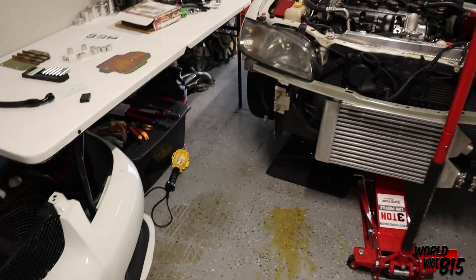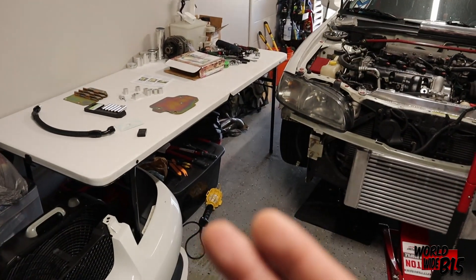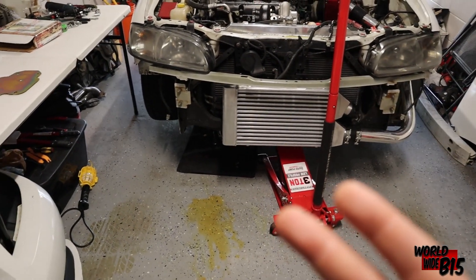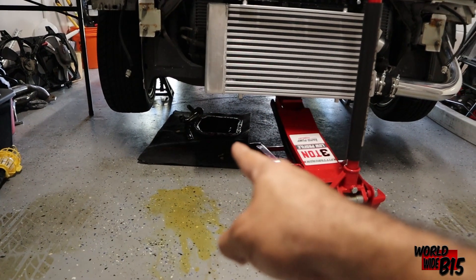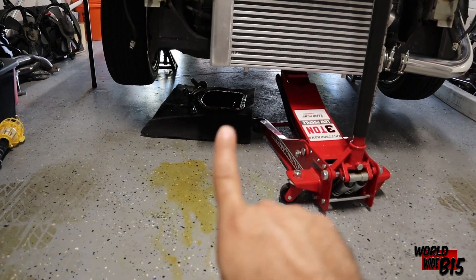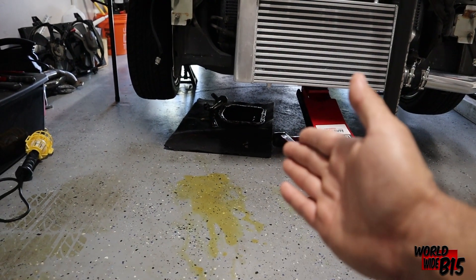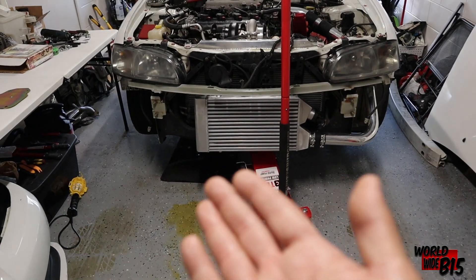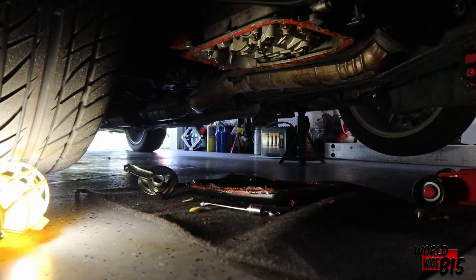My goal for today is just to cut the chain finally, remove the assembly if we get to it and it doesn't give us too much trouble, and then hopefully after that I really need to clean that pan — the edge of it and the edge of the upper pan as well. If I get to that I will be just super happy. Let's shine a light under there, get under, and get to work.